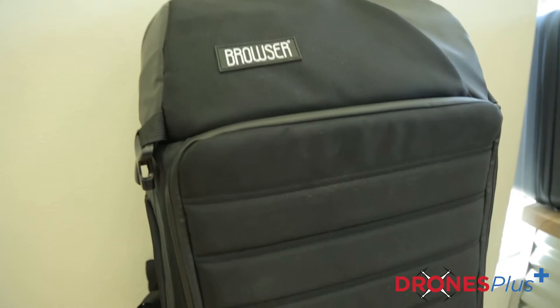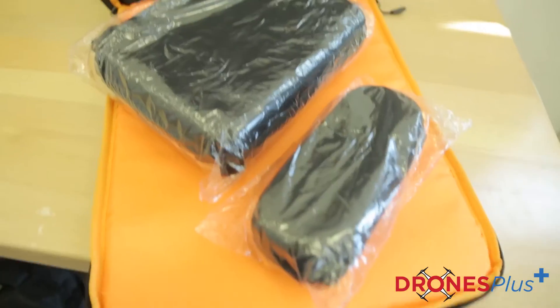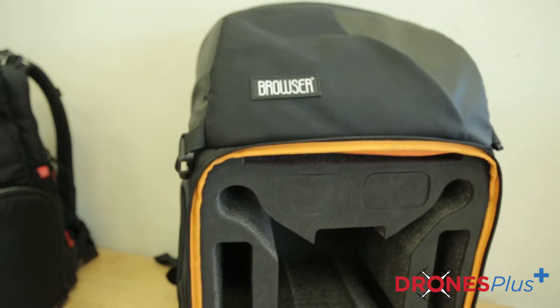Another mid-range backpack is going to be the Browser brand backpack, which we also carry. It's great if you've got a tablet that you want to tag along with you, as well as room for a few batteries. It also comes with a GoPro case as well as a sunglass case.